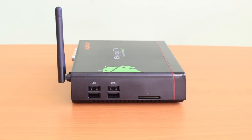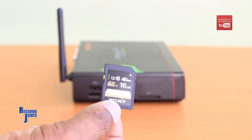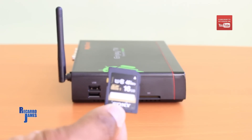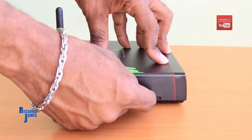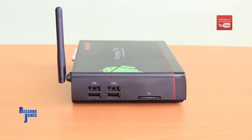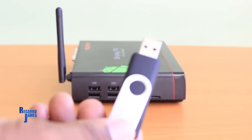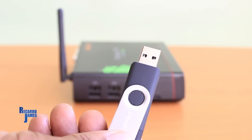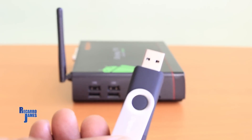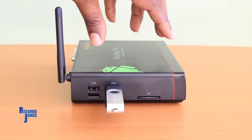You can use your external hard drive or thumb drive, a USB mouse, or a USB keyboard. There's also an SD card slot — so if you have a camera or tablet that uses an SD card and you want to view it on your TV, there's a slot on the MyGica for that. Instead of plugging your flash drive into your computer, you can plug it into the MyGica device and have it displayed on your big screen TV.